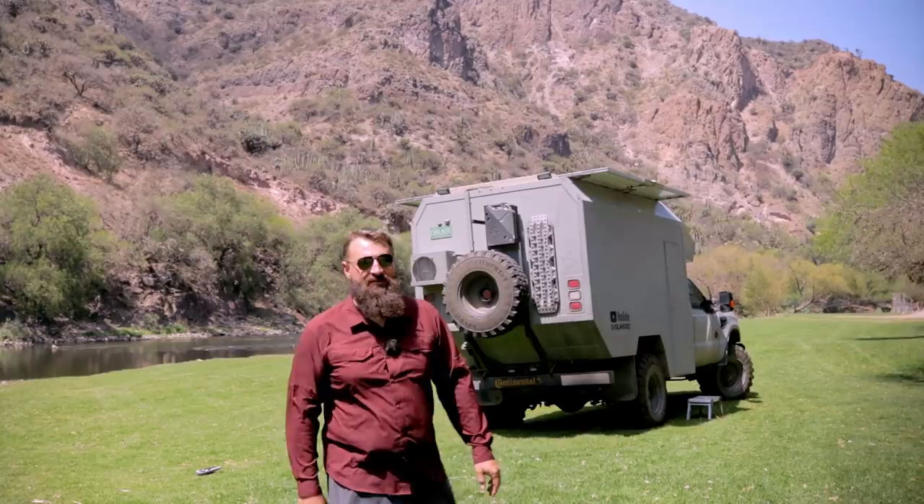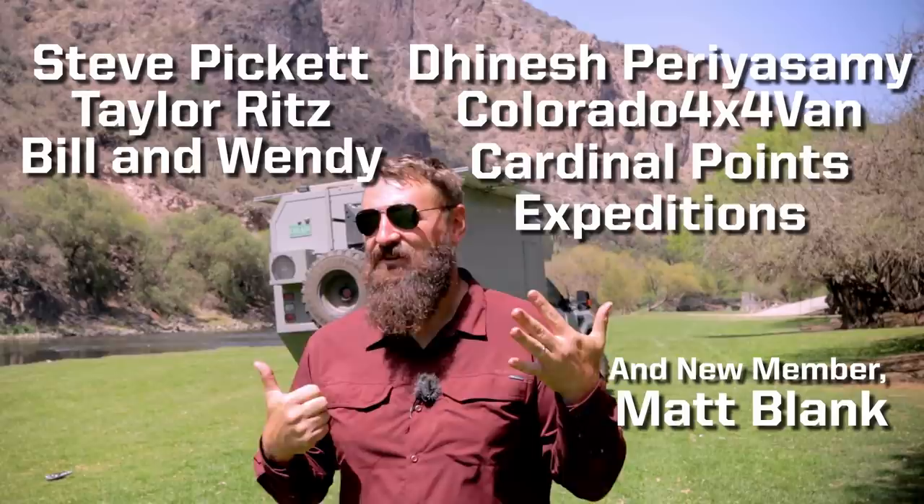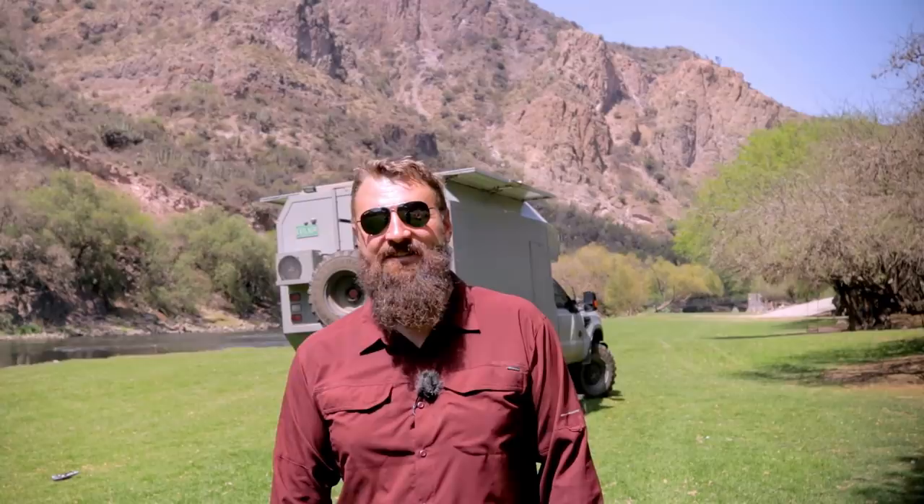Hopefully I've answered all of your solar-powered air conditioner questions. That's going to be it for this time. I'd like to thank all of our channel members — Steve, Taylor, Bill, Dinesh, Colorado 4x4 Van, Cardinal Points Expeditions — thanks so much for your ongoing support and lovely comments. It means the world to us. Thanks so much for watching, we'll see you next time.